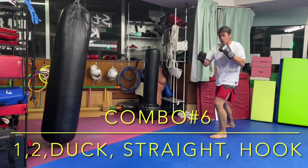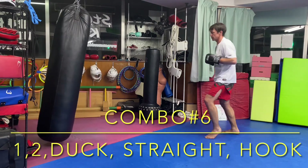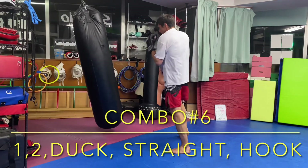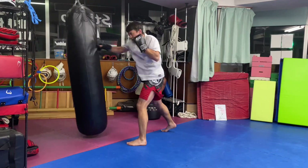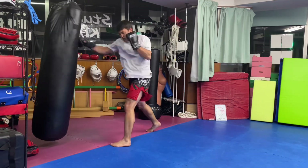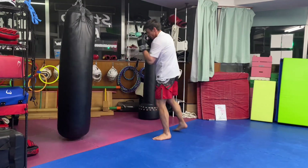Combination six: one, two, duck, straight punch, lead hook. When you duck, draw a U-shape with your head to load your hips for the straight.